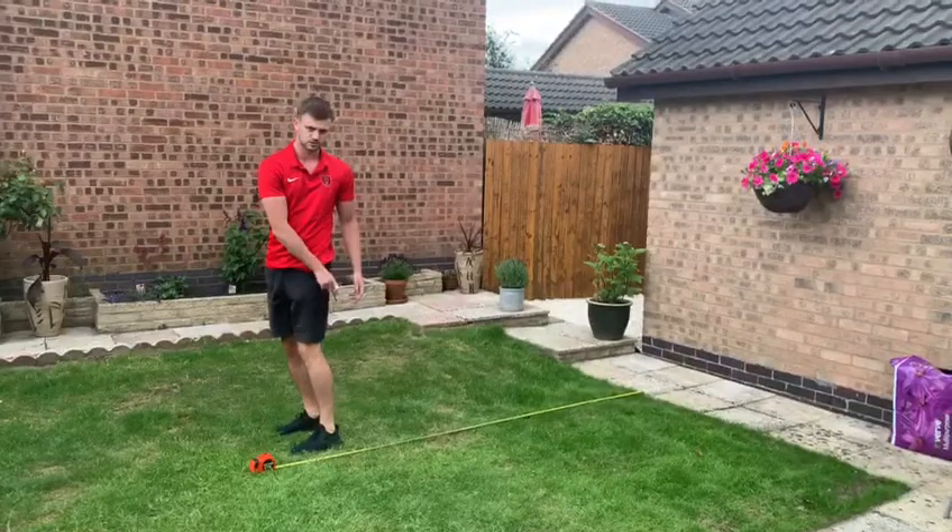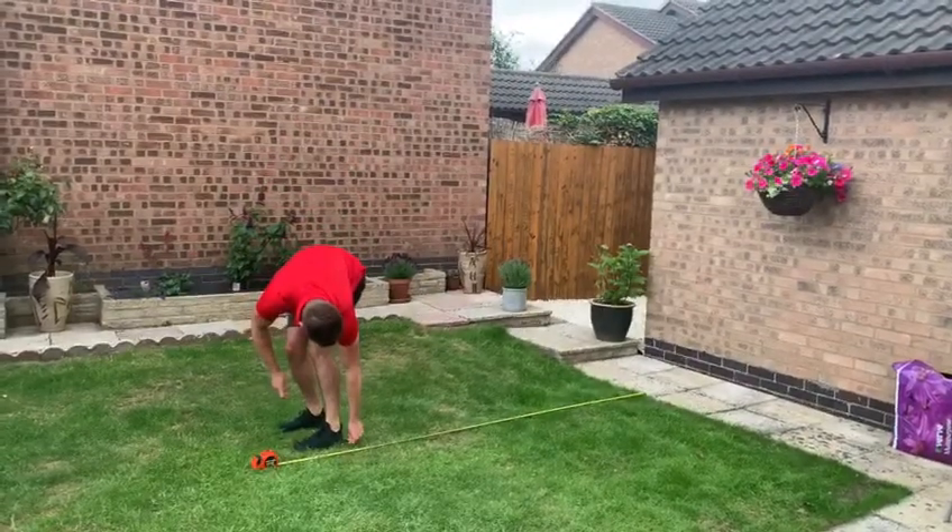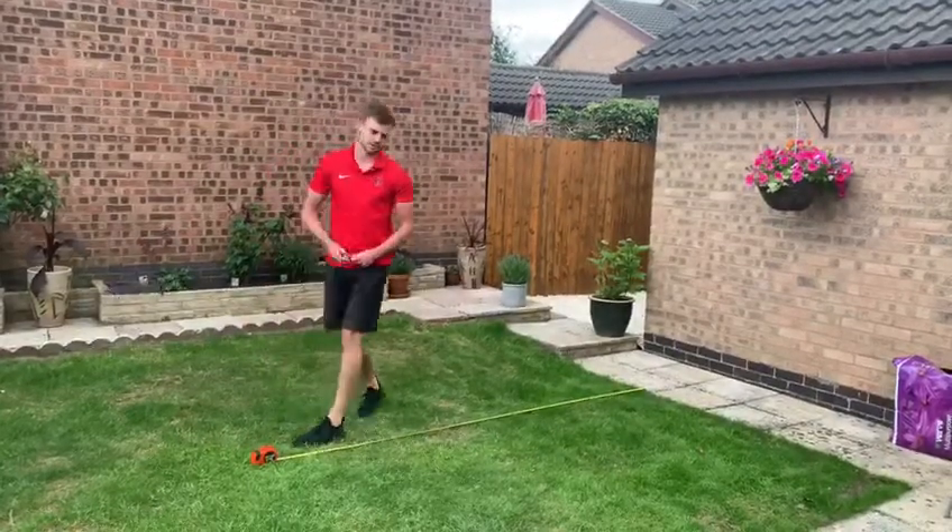You're going to measure from the back of your foot onto the tape measure. Using your straight edge, line it up. So that was 2-2-3 on my first attempt.